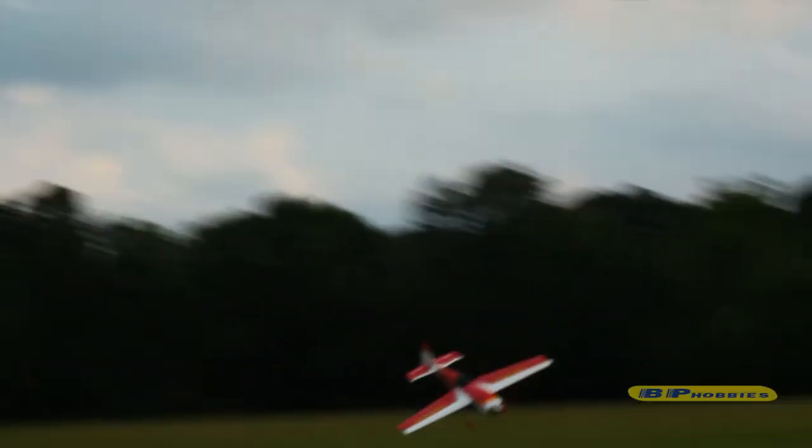Here's the full speed original video just so you can see the overall crash. Now I'm going to analyze the video with you guys, so I'm going to slow it down to 50% speed and pause it at a few points to describe what went wrong.